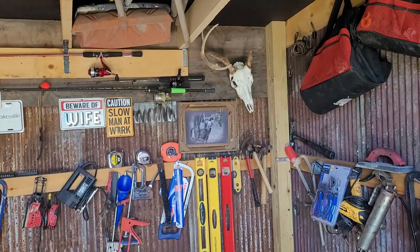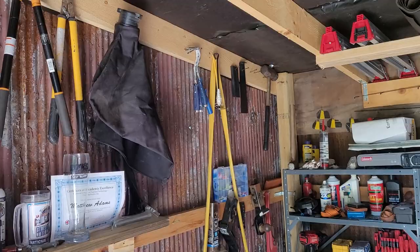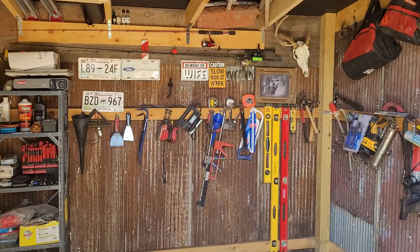I'd say I've got $300 in this shed right here. It's a 10 by 10 — it's not a lot of room. I should have built bigger. You should always build bigger than what you think.